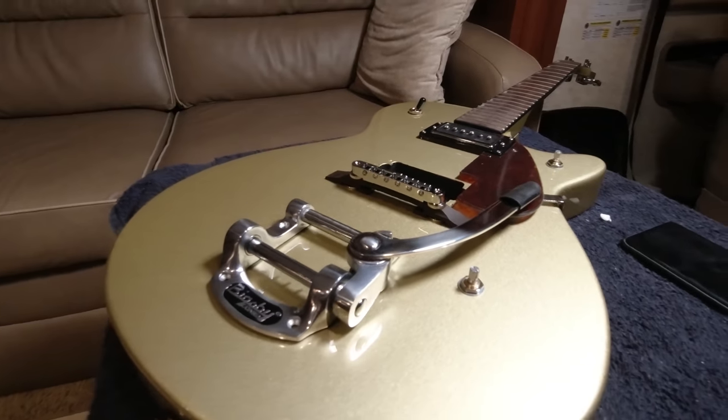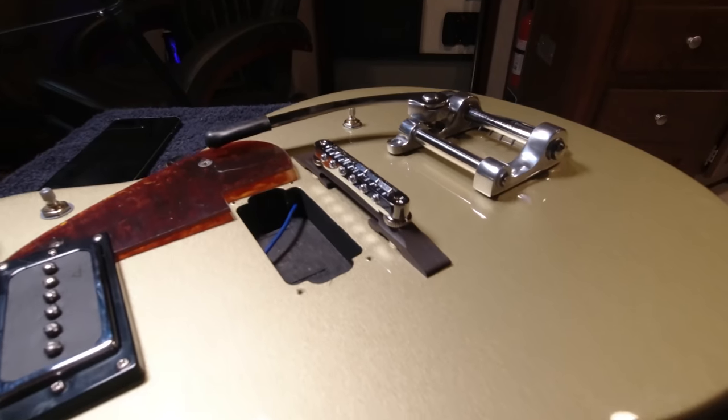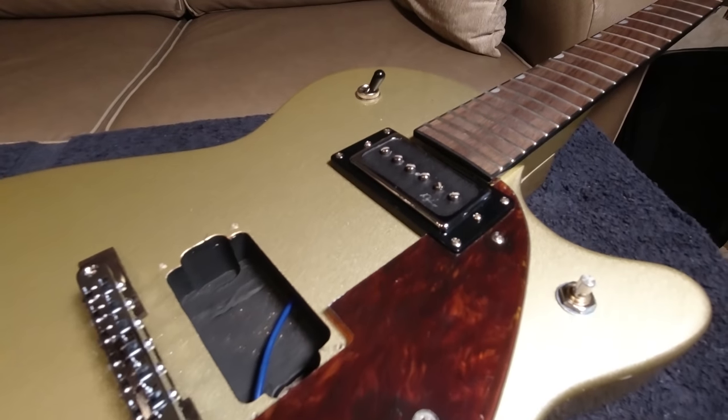Locking tuners definitely aid in the speed of restringing a guitar. We got the nut roughed out, got the bridge thing figured out. Tomorrow is going to be a pickup making day - one of those will be winding that big filtertron-looking humbucker, and it's gonna sound good. Then we need to wire this thing up. Look at that Bigsby on there - this thing is gonna be sick. I'm a little worried about the height of the bridge, but we can shim the neck - that's no problem since it's a bolt-on.